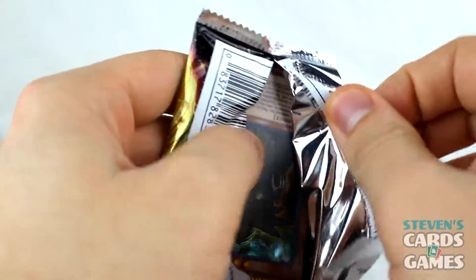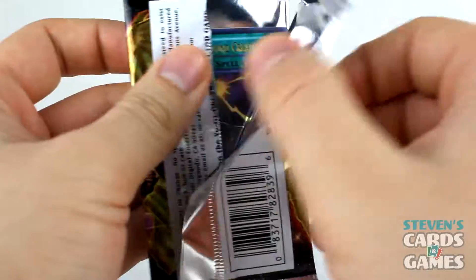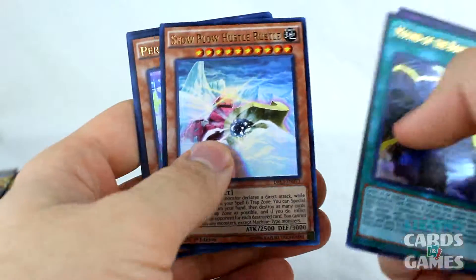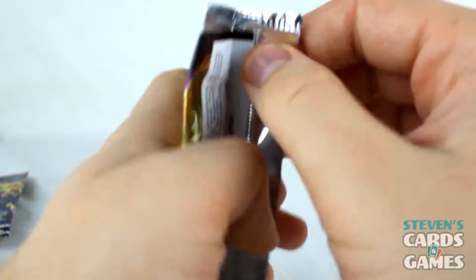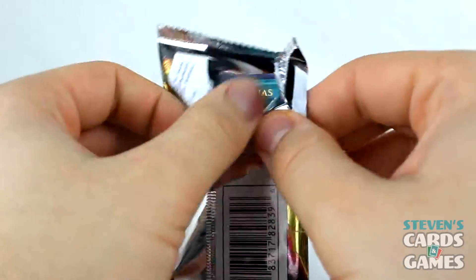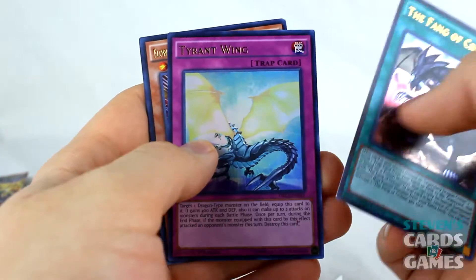I've hit the high notes for me. Another Eye of Timaeus for my Dark Magician deck would be great. More stuff I've already got that I'm probably not going to use, so the novelty of some of the nifty cards kind of wore off. I needed one of those — Form of Pal — ooh, it's a Worm! I like the way that one looked. We're getting through it, almost done. There's the last one — Fang of Critias!